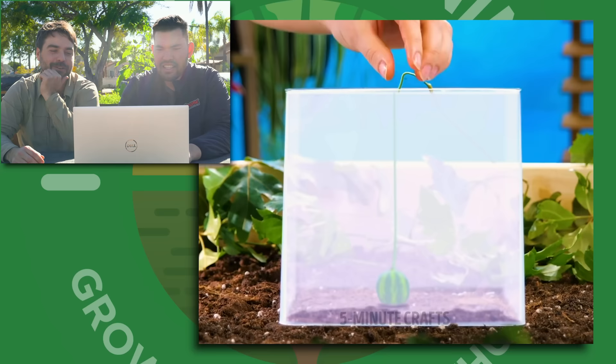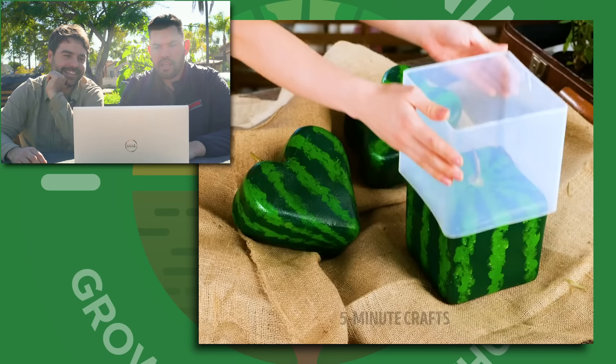Okay, so we have a plastic — is that a watermelon? First of all, how did they get the watermelon? It's completely separate — there's no roots, it's not even attached to the soil. I mean, it looks like a pothos or something in the background. Okay, so they've now done that and now it's exploding in growth.